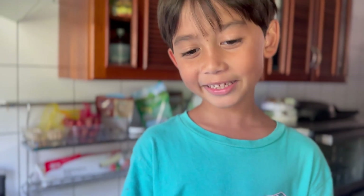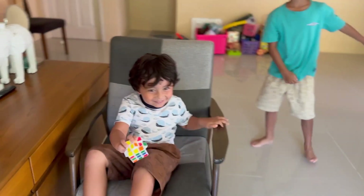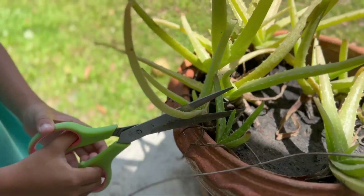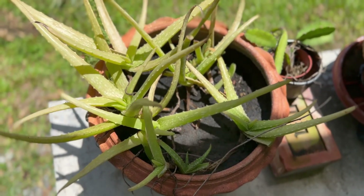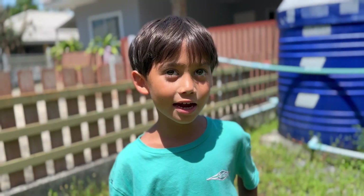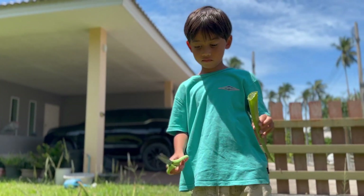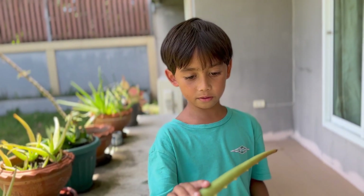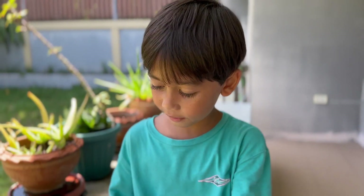Let's get some aloe vera plant for mommy's sunburn. Wait, do you want to come? No, no, no! This is the small aloe vera. This is the big aloe vera plant. This is the big aloe vera and this is the small aloe vera. Be careful — at least the spikes hurt.